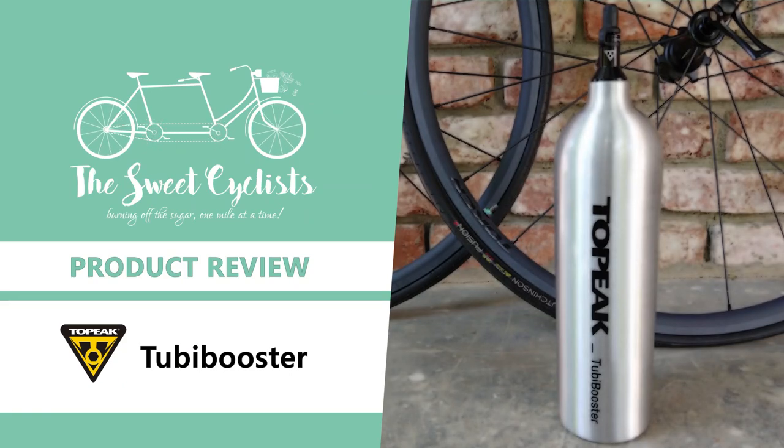Thanks for tuning in, this is The Sweet Cyclist. Today we're going to be looking at the Topeak Tubi Booster tubeless tire inflation system.